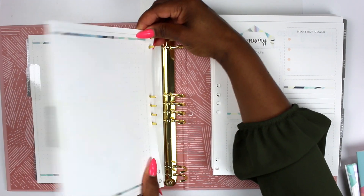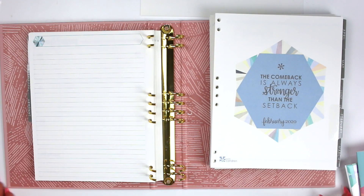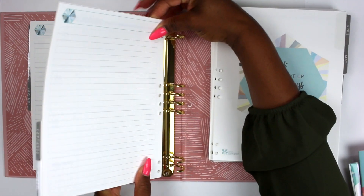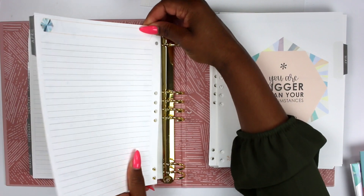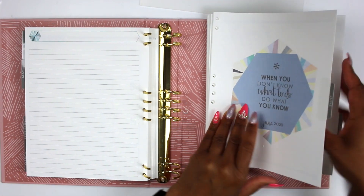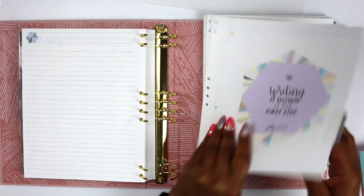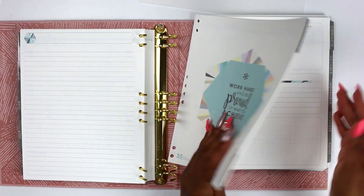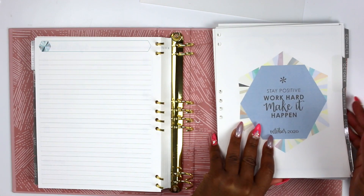I feel like I would want some extra inserts if I was going to make this my home planner, which I would — just off the fact that it has this canvas-style backing. I wouldn't want to carry it anywhere because I spill everything, so I'd kind of want to just leave this at home. This one is horizontal, so it could be a family planner, but it's really just me and Bubba at the house now. Austin has his own planner, so I'm not sure how beneficial that would be.